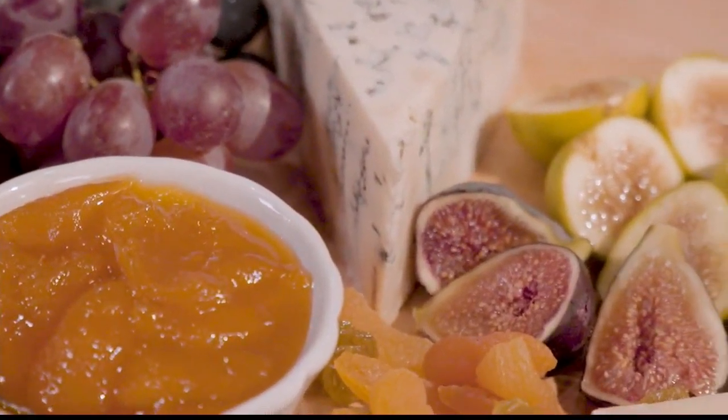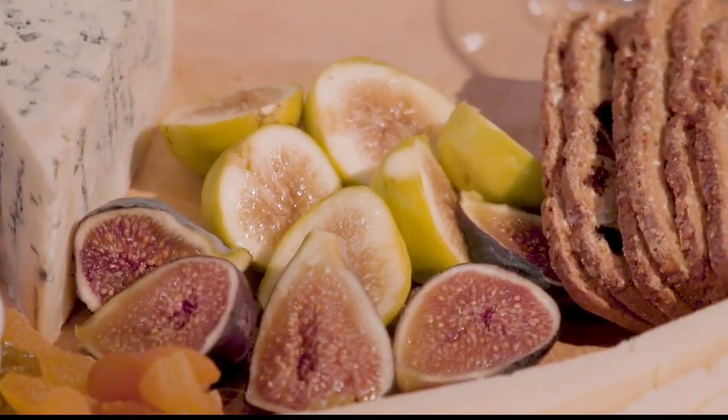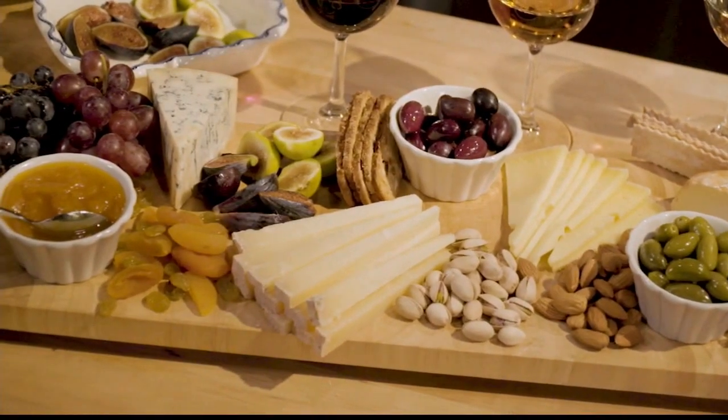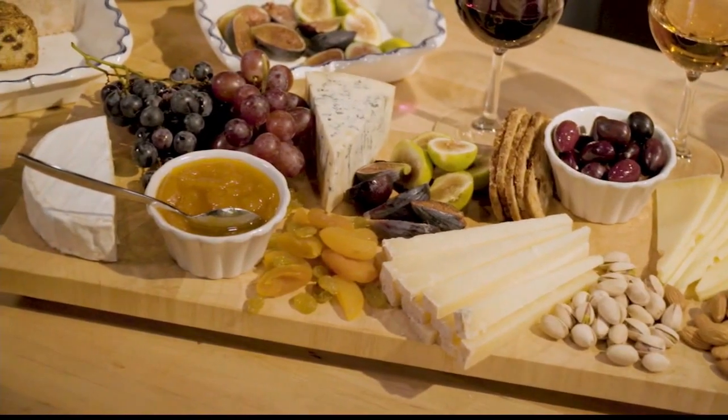Are there any common mistakes? Because I'm sure you go to a party and you notice things people shouldn't have done. So tell us what not to do, Janet. Don't serve cheese cold! Cheese really wants to be at room temperature. With small pieces that are already cut up, it takes about 20 minutes to come to room temperature; bigger pieces maybe 30 minutes to an hour. Do not serve cheese cold.